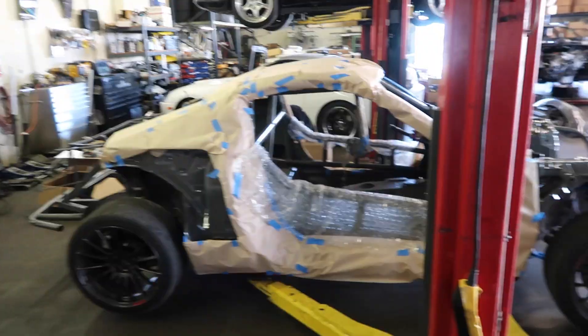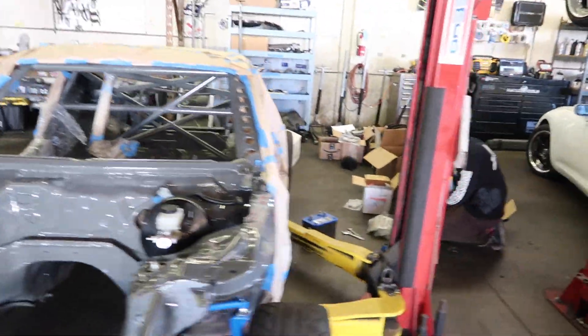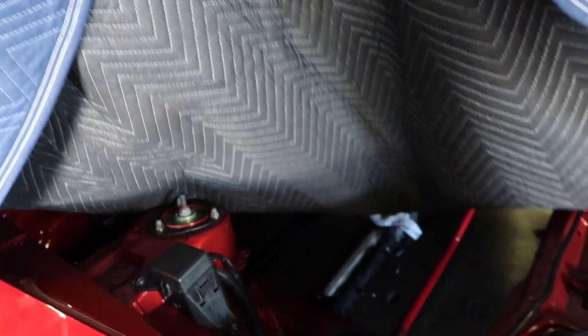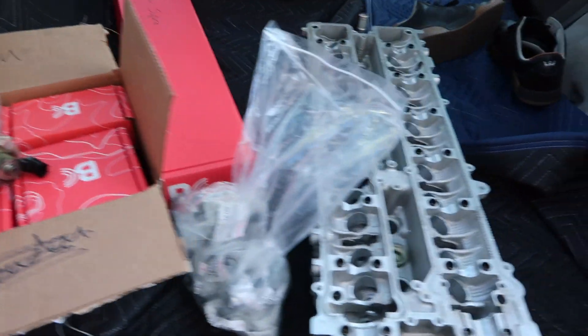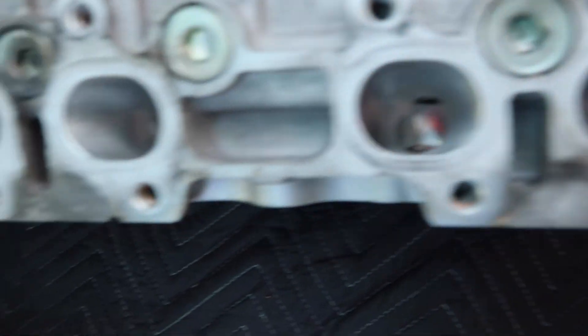First we got to get the motor in and get some of the surrounding supporting components in so we know where to do all the fittings and hoses and how to make it come out nicer. We're gonna be going all day on this car. Here is step one of the rebuild basically. We have Juan's Supra here — we've been waiting a while. We got the engine bay painted, it's all pretty under there. We did some custom brake lines and eliminated ABS for him.